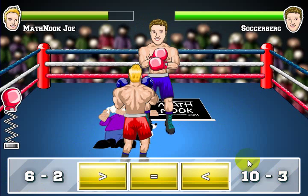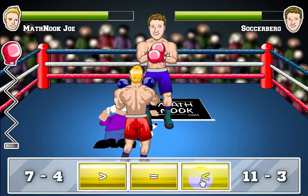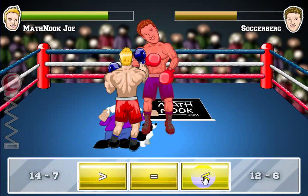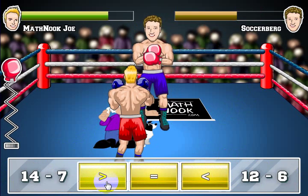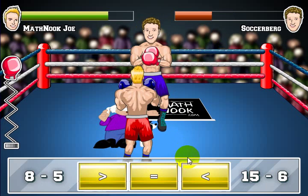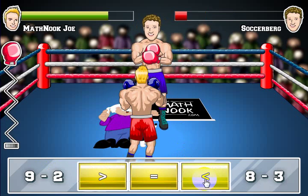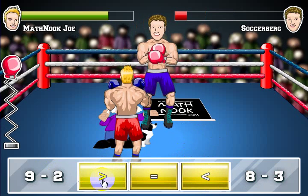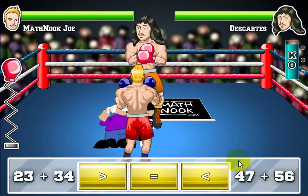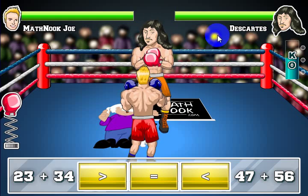Now we've got 10 minus 3 is 7, and 6 minus 2 is 4, so we know that 6 minus 2 is less than 10 minus 3 — so we'll get a punch in there. 11 minus 3 is 8, and that's greater than 7 minus 4 — let's get another punch in. And 14 minus 7 is 7, and that's greater than 12 minus 6, so we'll get another punch in and bring his health down. 3 is less than 9, and 7 is greater than 8 minus 3. The problems get a little bit harder as you go along because your opponents are quite a bit smarter.